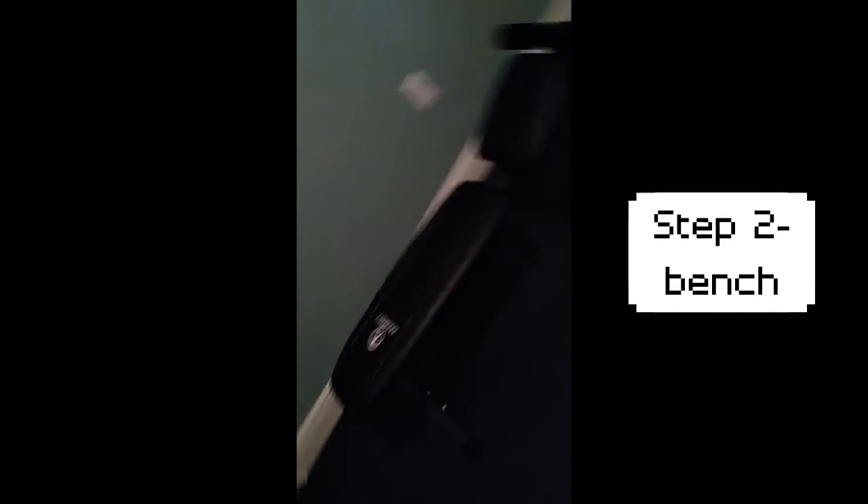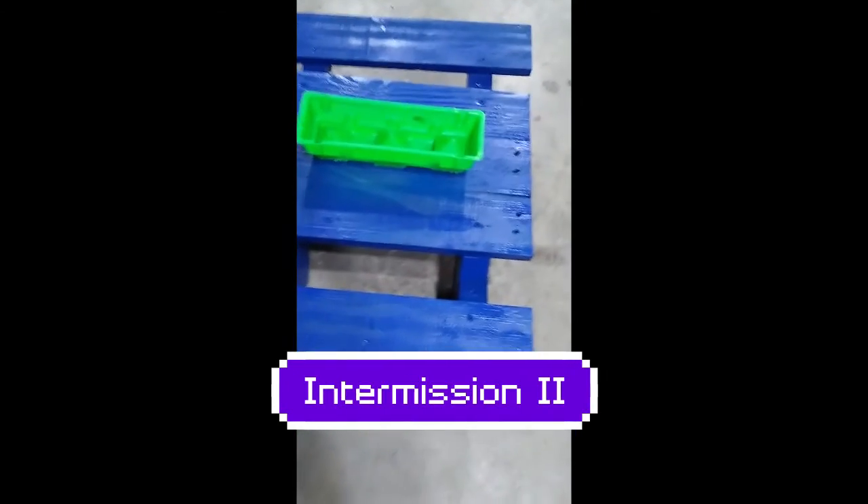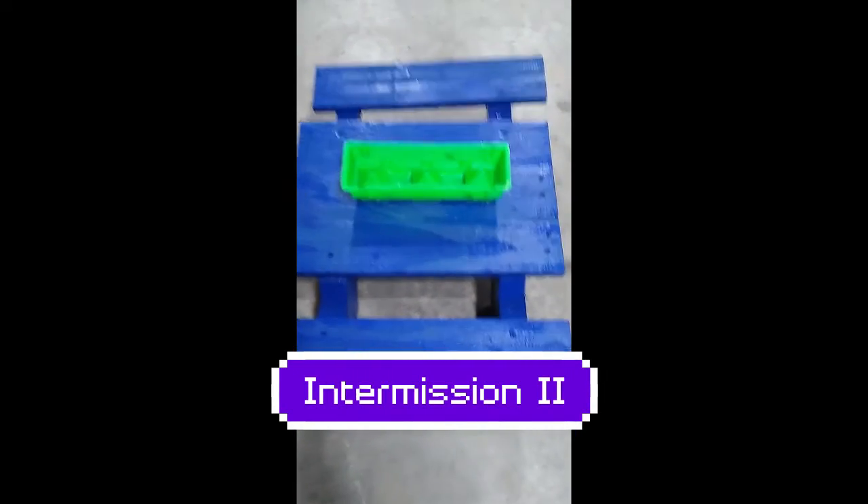Guys, we have made the bench and now we are going to put the stuff in here that you saw in the intermission. So let's go do it.